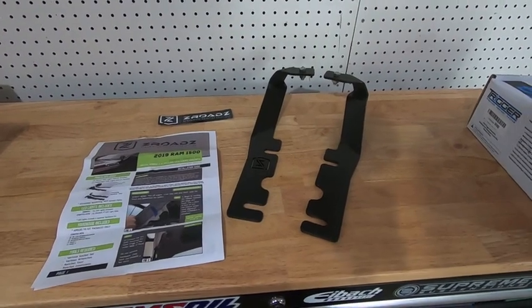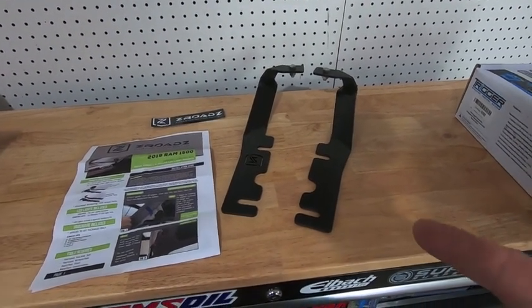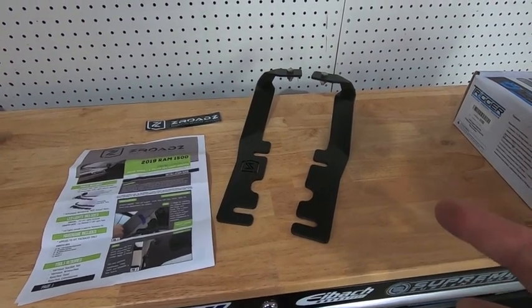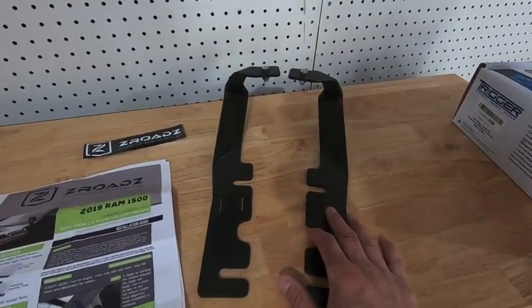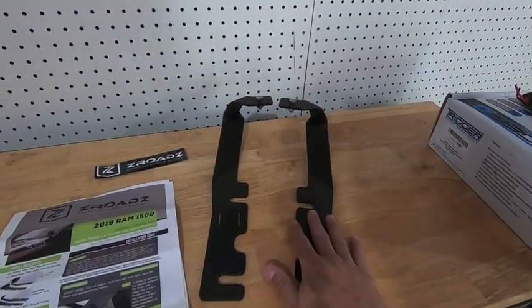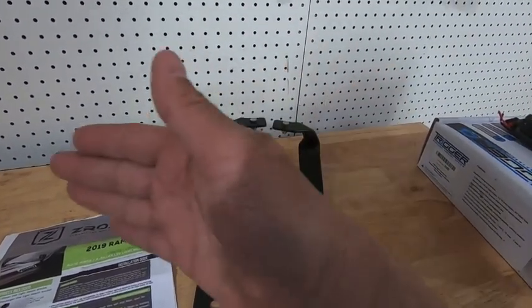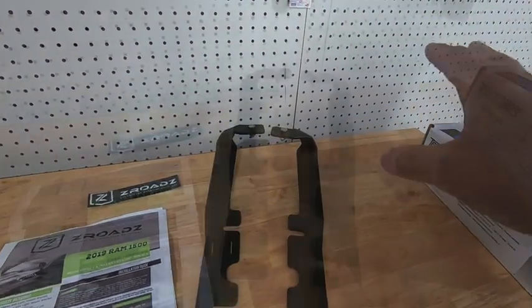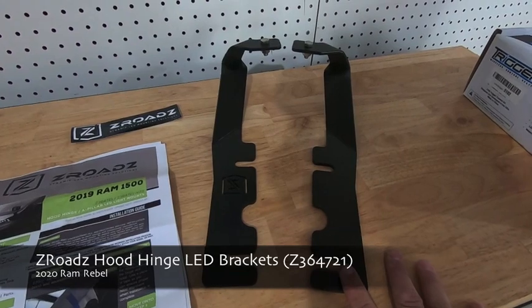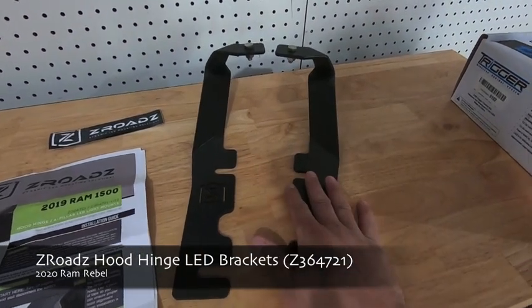What we're looking at here are A-pillar brackets, and what this will allow me to do is run ditch lights. I do a lot of driving in deer country here in the Midwest, and a lot of times those deer like to hang 10-15 feet off the road. With these lights you can cock them over to the side on each side and you'll be able to see the deer. These are part number Z364721.